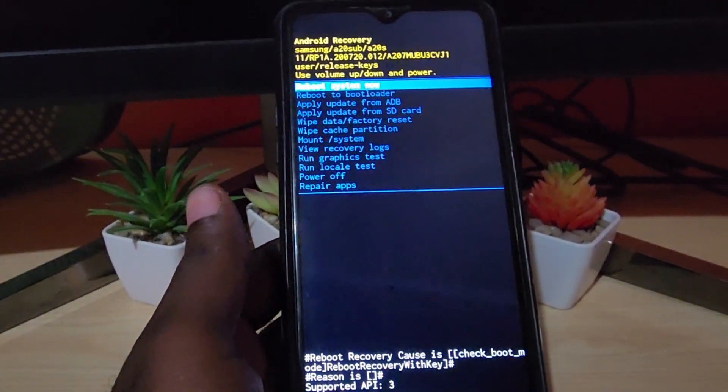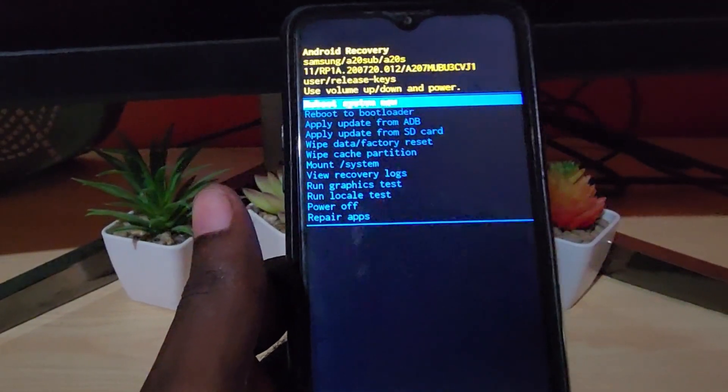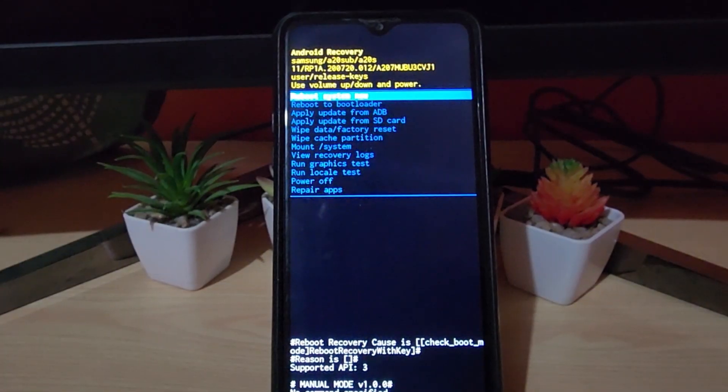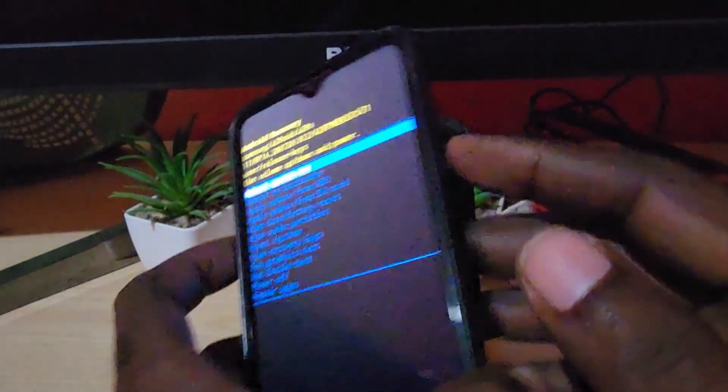Alright, so as you saw, we just booted into Android recovery with the A20s. I'm just gonna show you how to do this — I'm not gonna actually reset this device. From here, you're gonna use volume up and down to navigate and power to select.